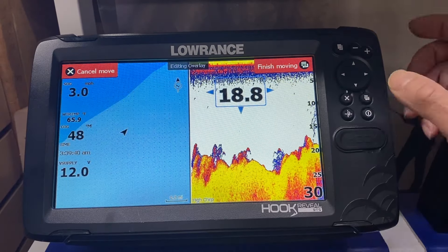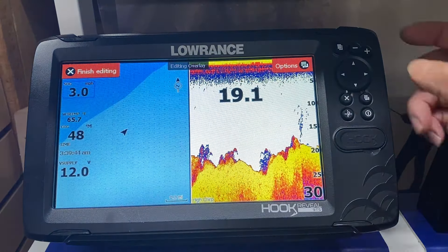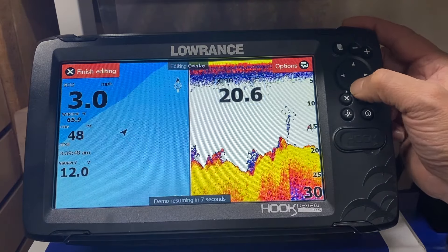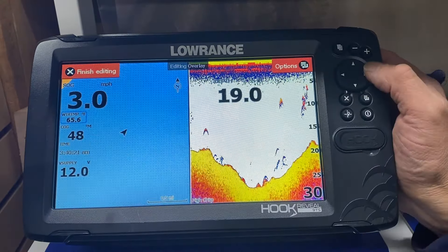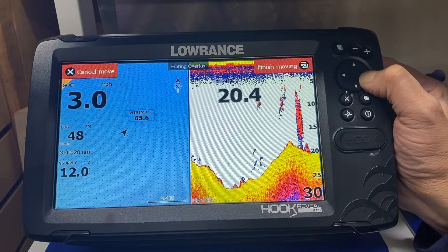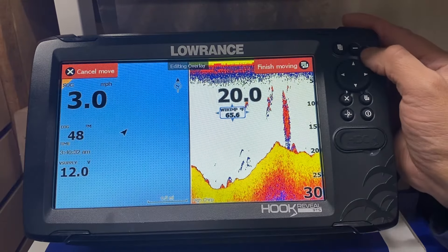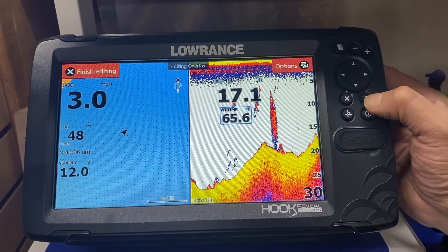We finish moving and press the enter button. We go to the speed and also make it bigger by hitting the plus button. We go down to water temperature, press the menu button, go to move, press enter, and move the water temperature below the depth. We make it larger by hitting the plus button, then finish moving by pressing the enter button.